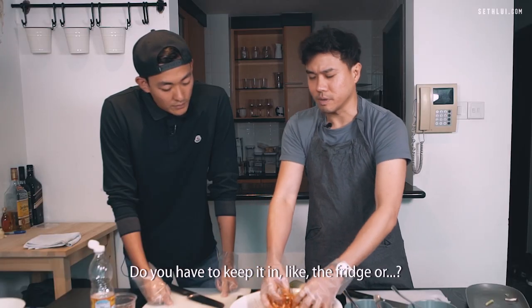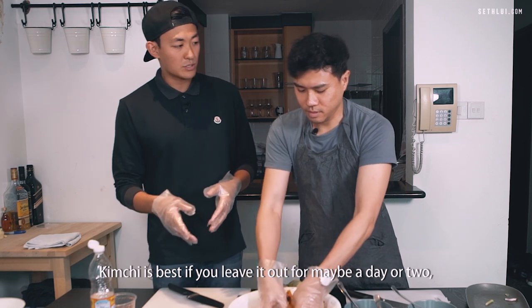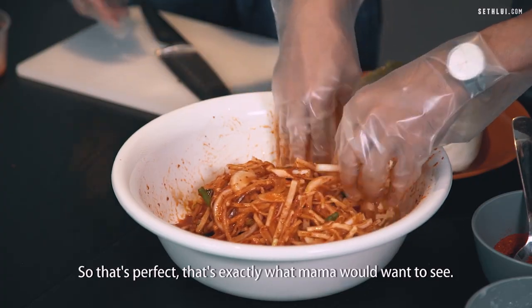Do you have to keep it in the fridge? Kimchi is best if you leave it out for maybe a day or two. Then after, it could stay in your fridge for probably up to a month. I've heard some kimchis are 100 years old — I don't know if that's true either.